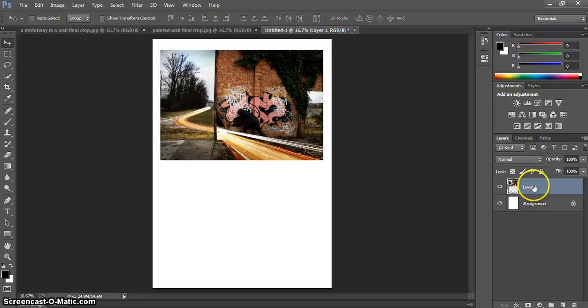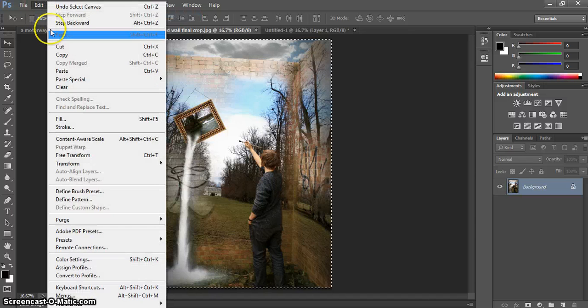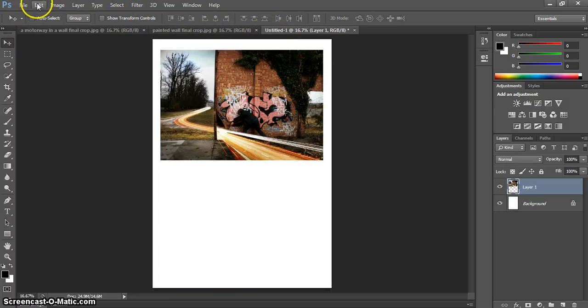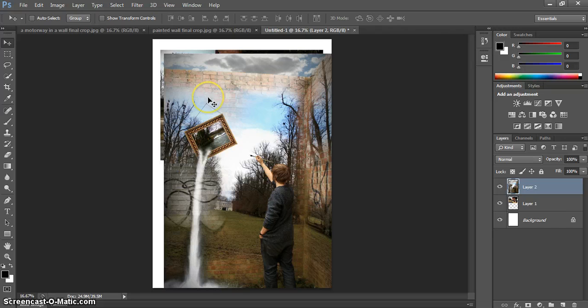That's one image in place — you'll notice it has gone onto a new layer. Now moving over to our other picture, which is the portrait. Again, Select All, Edit > Copy, then back to the A4 page and Edit > Paste. It's on a new layer again. This one is the same size as our A4 page, so we're going to have to do quite considerable shrinking down.